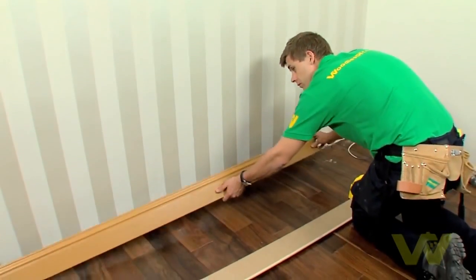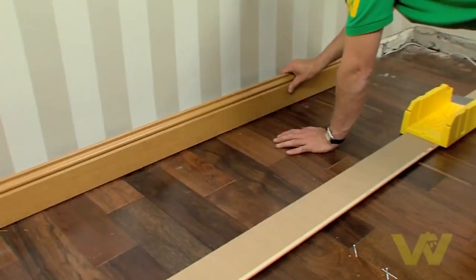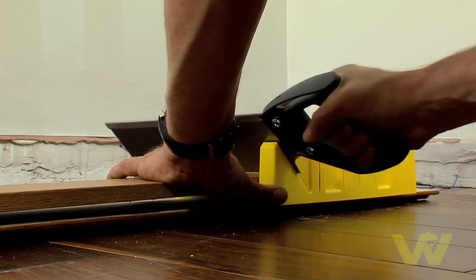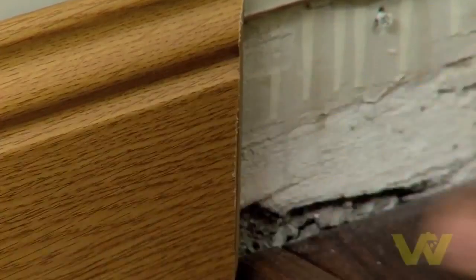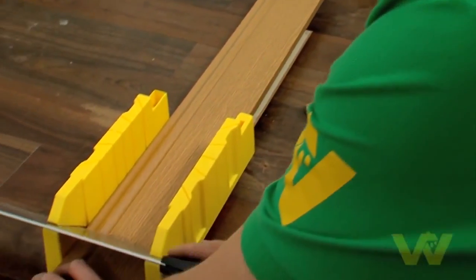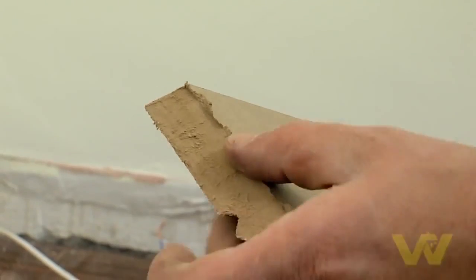On your longest wall you'll most likely need two lengths of skirting to cover the wall. Use the miter box to saw a 45-degree angle at the end of your first board. Measure the distance from the end of your first board to the corner, transfer the measurement onto the second piece of skirting, and using your miter box saw the opposing 45-degree angle to join up with the cut on your first board.